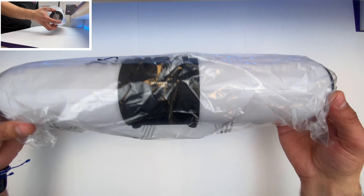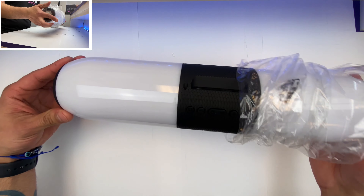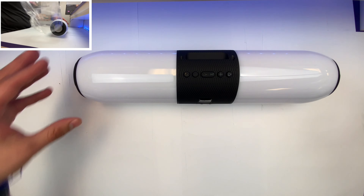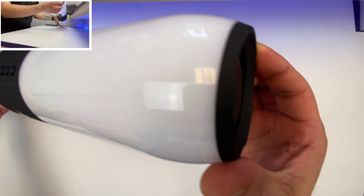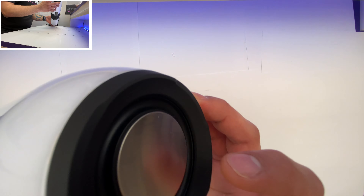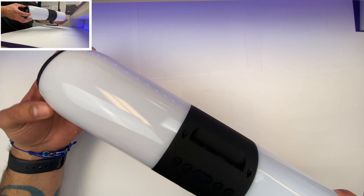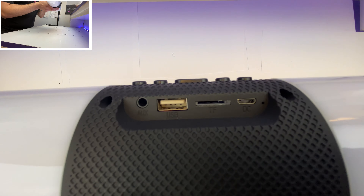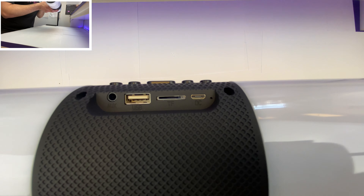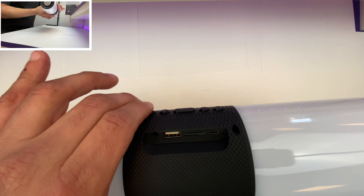Now let's go ahead and look at the speaker itself. Odds are this thing is probably going to be pretty dead — I can't imagine it having any charge. It feels incredibly light, incredibly cheap. We can see those bass response thingies on this end, which are completely useless pretty much. Here in the back we can see our auxiliary input, USB input, micro SD input, and that micro SD jack. I'm going to guess that little pinhole on the side has to be a microphone, because I don't think it's a reset.